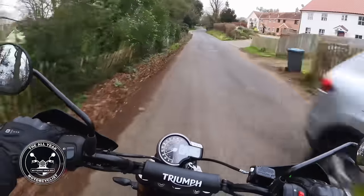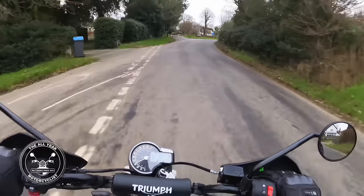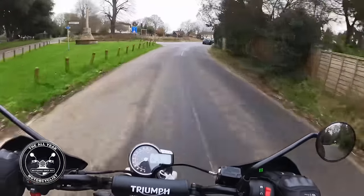Does it look like an out-and-out scrambler? No. But with a few tweaks it would, wouldn't it - get that mudguard lifted up a bit.